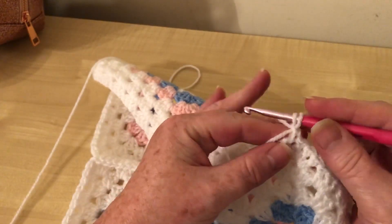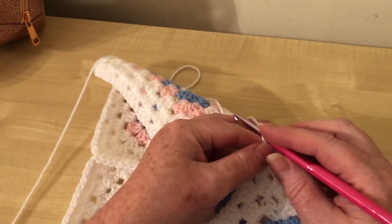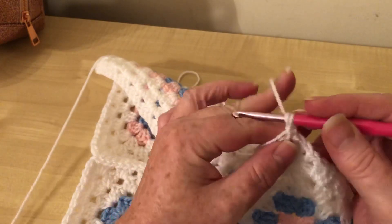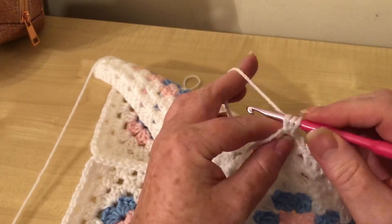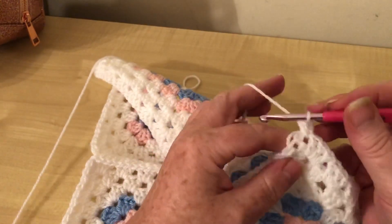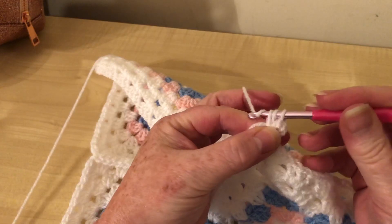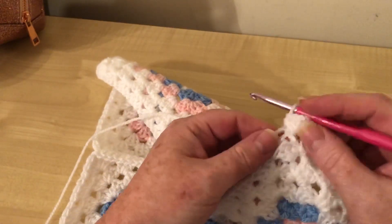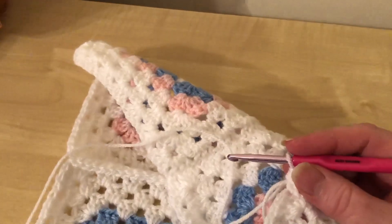For this particular border I did two whole rounds of half treble crochet - that's a UK term, in the US that's a half double. We yarn over, go into the big hole, yarn over and pull up a loop. You will have three on your hook. Yarn over and pull through all of them. We're going to do that two more times so we have three in our corner. Pull that tight so it doesn't go baggy.